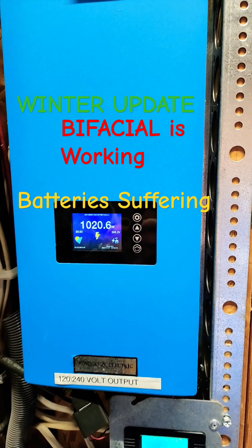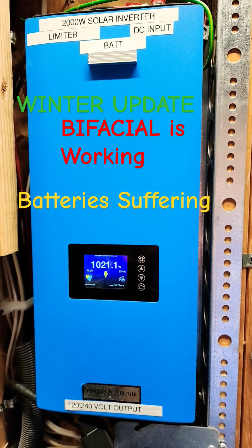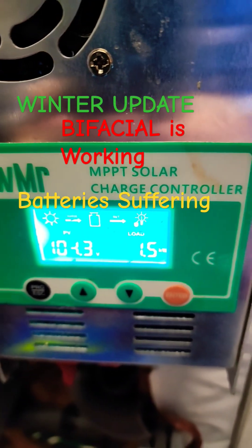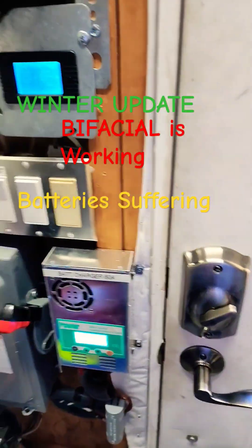Okay, not bad. I mean, that's a 1,200-watt array — that's Manny. Let's see how Moe's doing. Moe was giving me 1.5-kilowatt output and he's at 2.4.